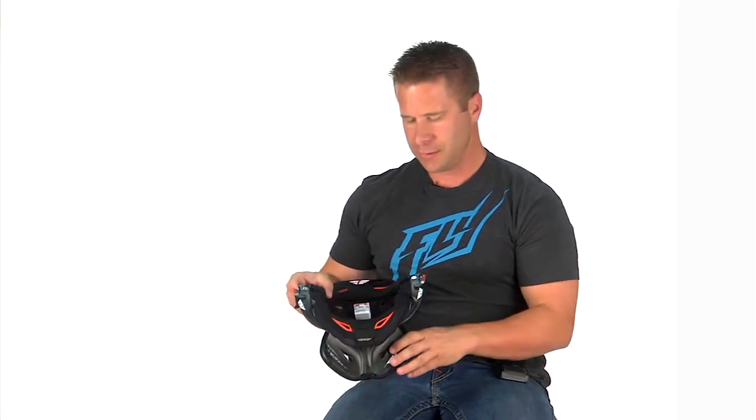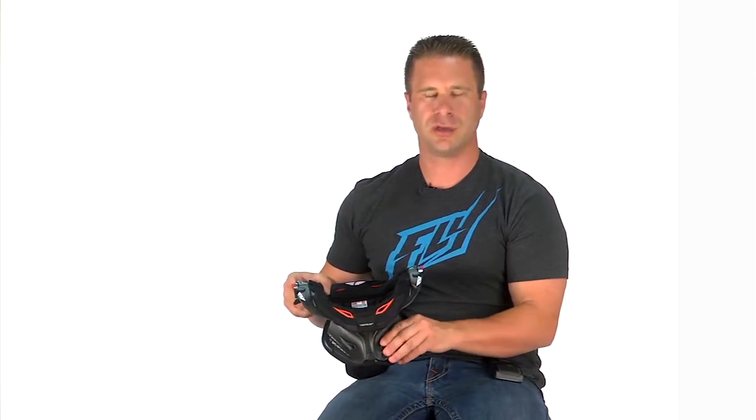This is our Fly Pro-Lite carbon neck brace. We work with Leatt on a number of products. This is our pride and joy — the top end, top of the line neck brace on the market.